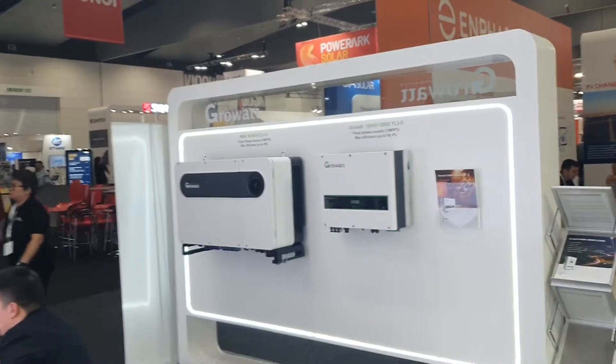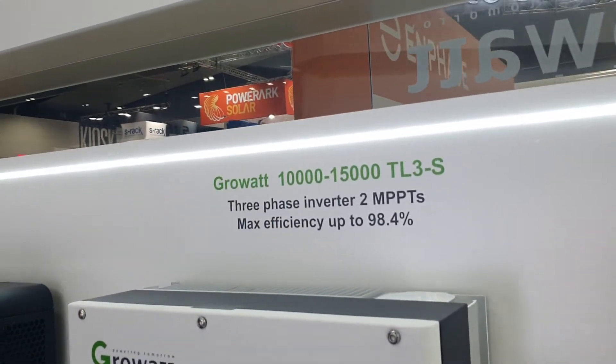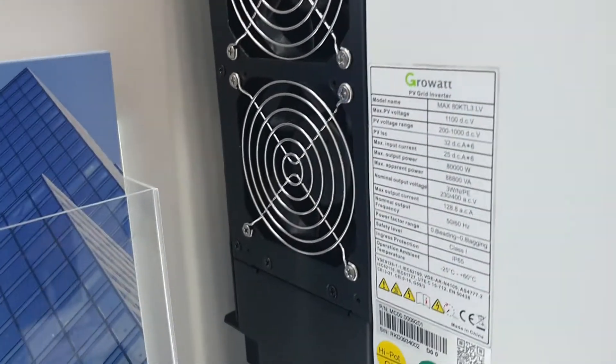A few more goodies over here. 15 kilowatt three-phase grid connect inverters, I guess. And 50 to 80 — big unit. Don't know what the specs are on that, but here we go. Look at that. There they are.